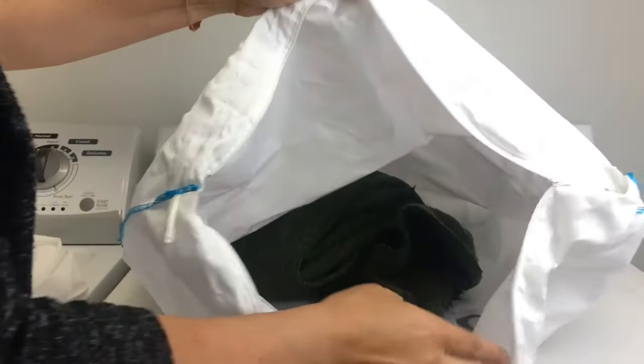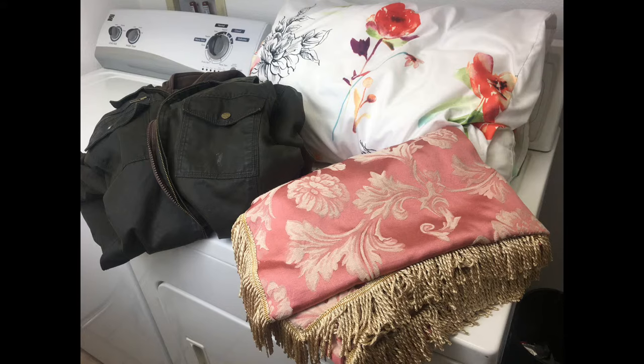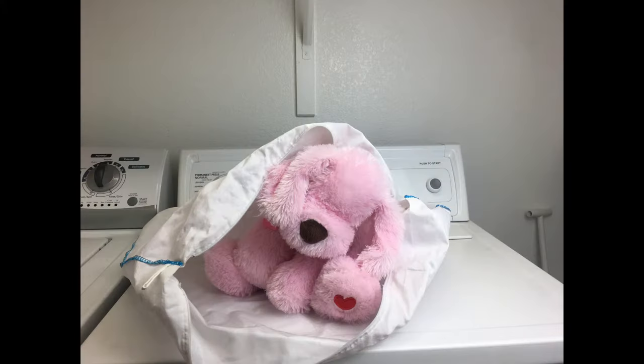Keep the bag because you can use it over and over again. You can also use this method for all delicate materials that require gentle hand washing, or bulky items that don't fit or shouldn't go in a washing machine, like quilts, outdoor wear, or stuffed animals.